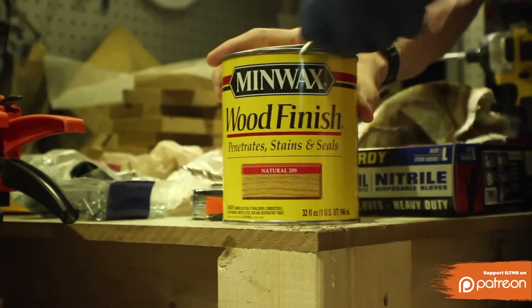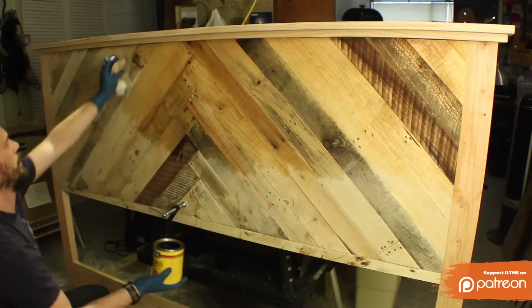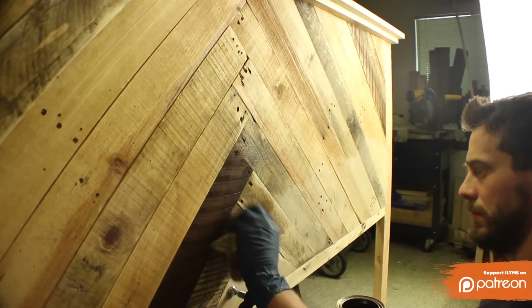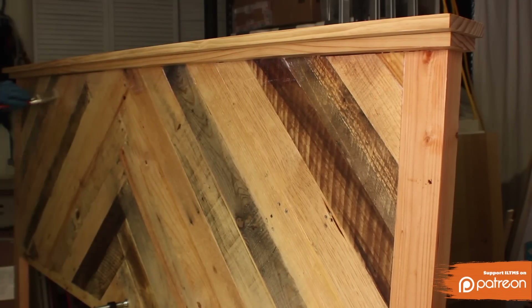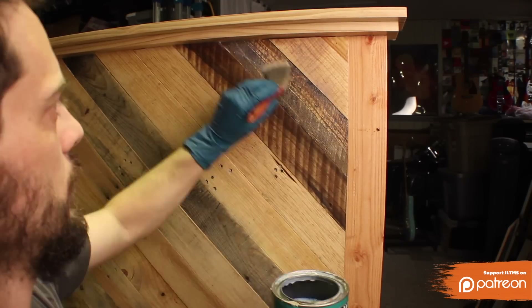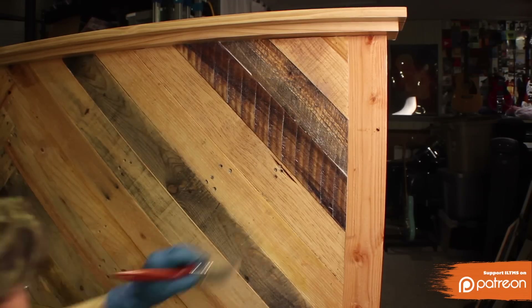And that was all for construction. For the finish I used a natural stain, which I'm really enjoying lately because it doesn't change the color of the wood — it just brings out the grain and the natural color that's already there. I only did one coat of poly over this because it doesn't really get handled much and won't take much wear and tear. I used a satin finish because I really like the natural look of the wood.